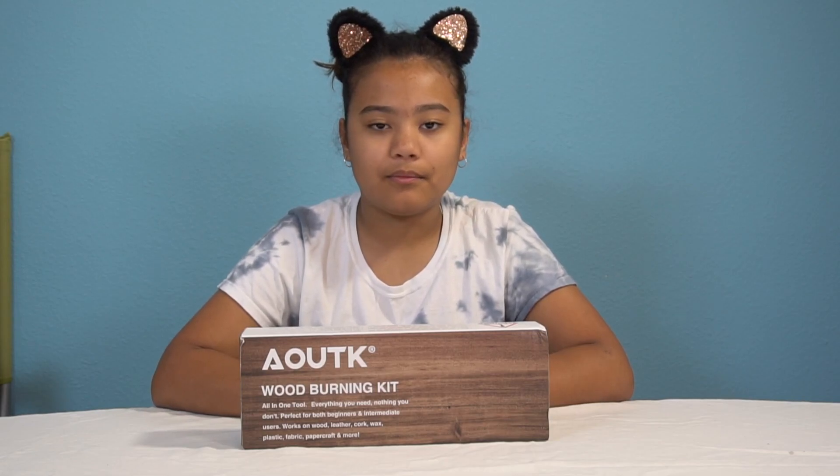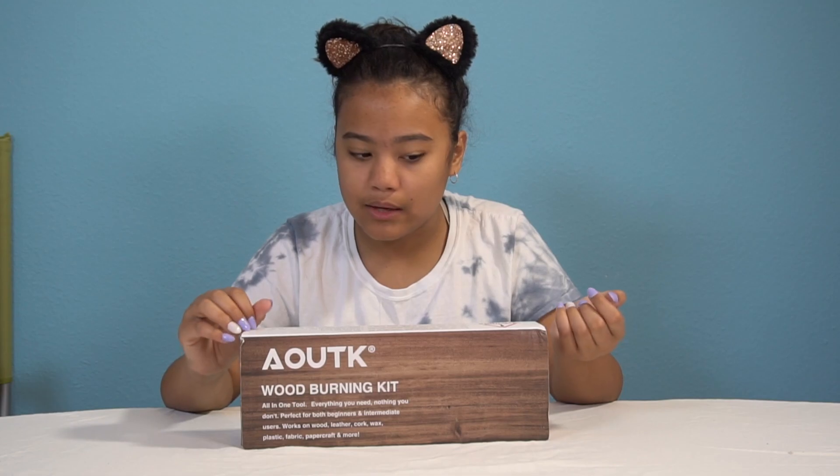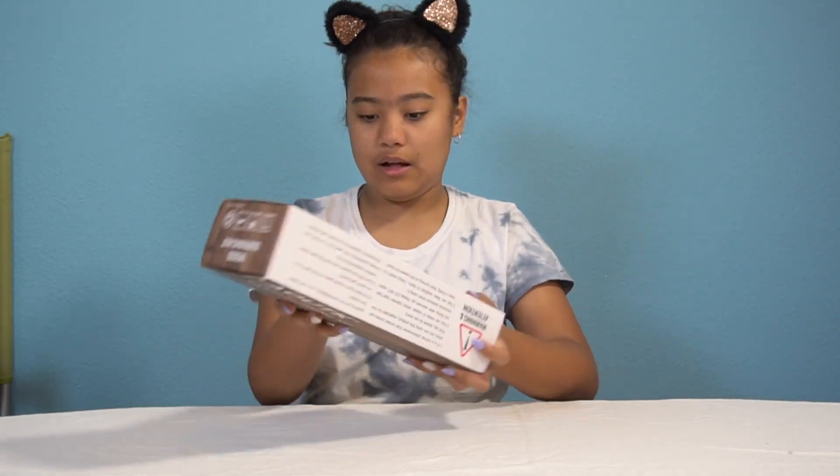So hopefully some of that is inside the kit. I don't know if it comes with just a pen or if it comes with some little wood or little test things. I guess we'll find out. So let's open it up.